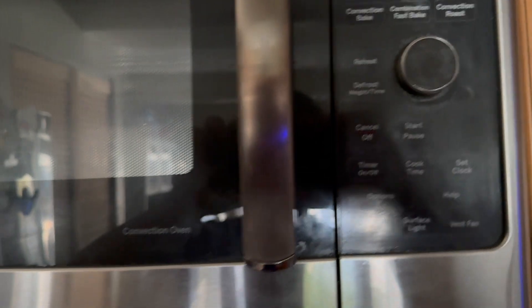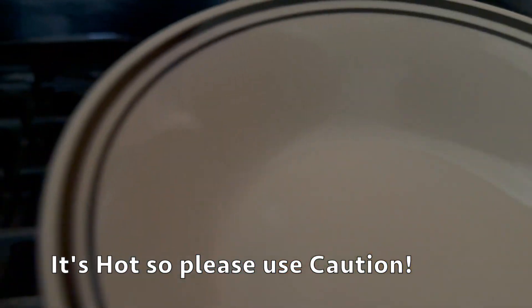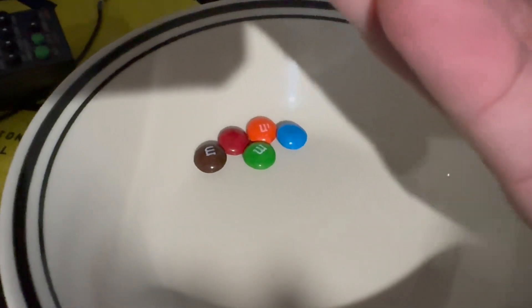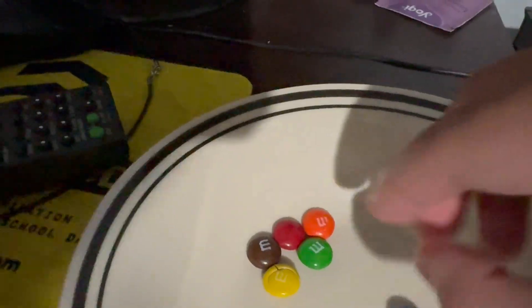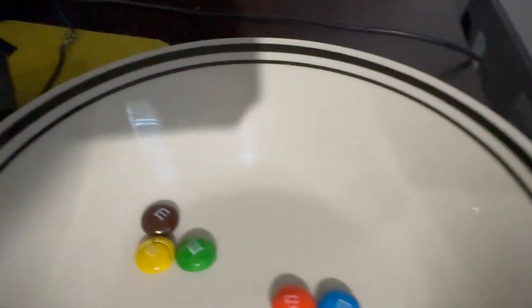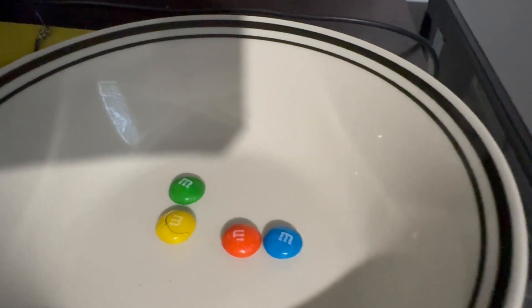Now that the microwaving is done, let's go ahead and take this out. There it is. So just like what we expected, what happens is that the shell cracks, but not all of them though. I only put it in there for 30 seconds and it just cracked, but when you push it, it breaks. And when you pop it in your mouth, it melts in your mouth, not in your hands.